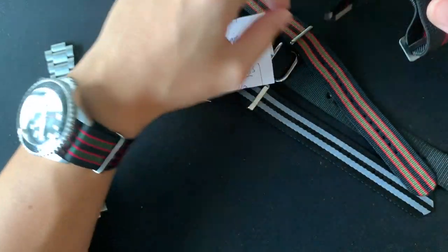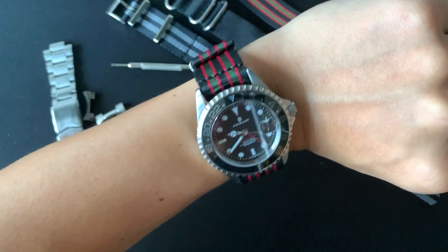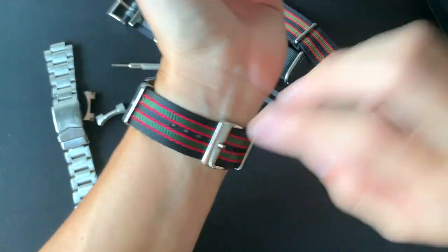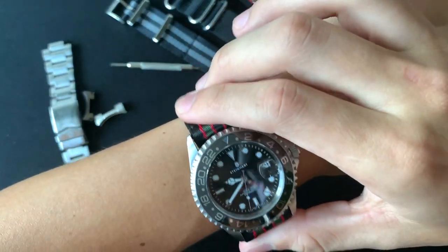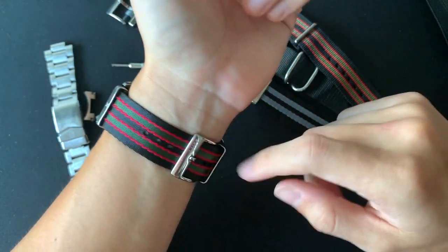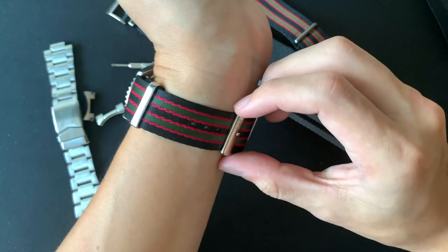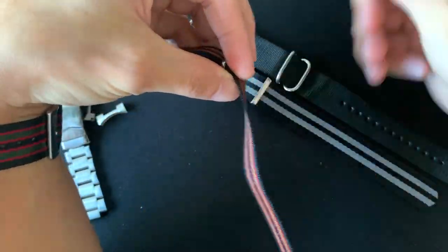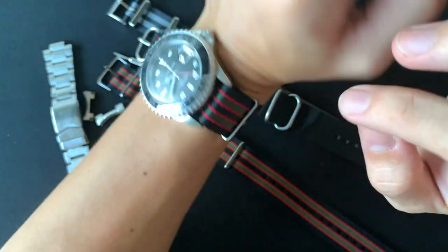I have a marine national strap here and I thought that was comfortable because it's elastic. But this seatbelt NATO is soft — it's smooth and you don't feel much tension on your wrist. You don't feel like something's squeezing you. The edges are soft, so when the strap moves around you don't feel the rough edges like you would with a normal Zulu or NATO.